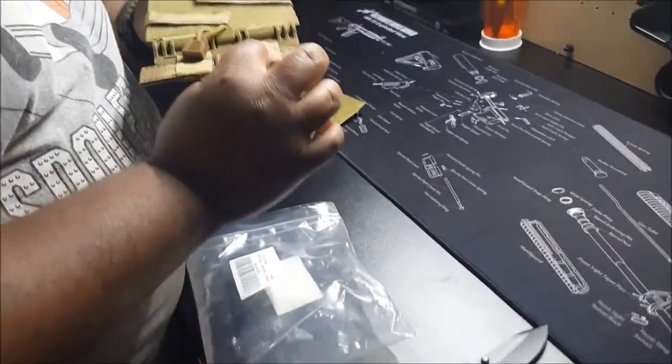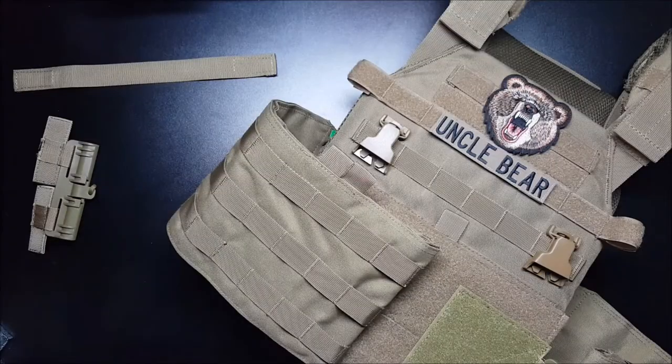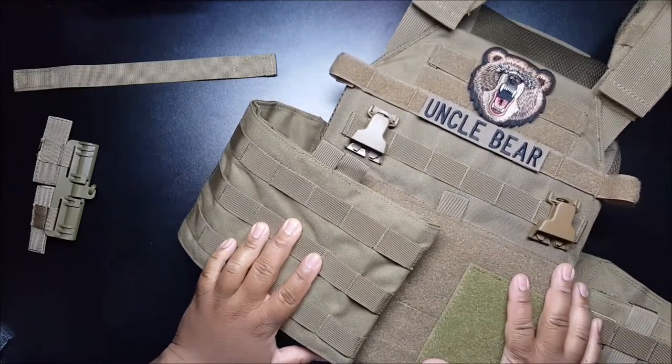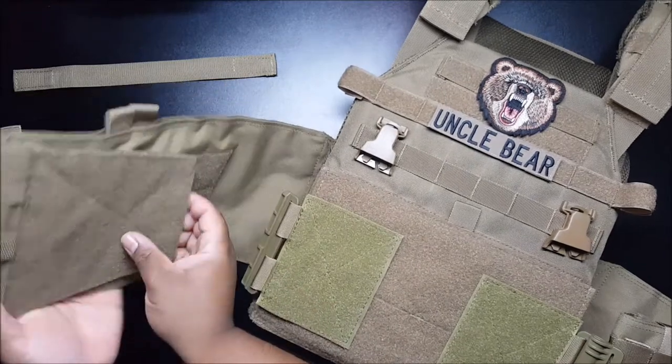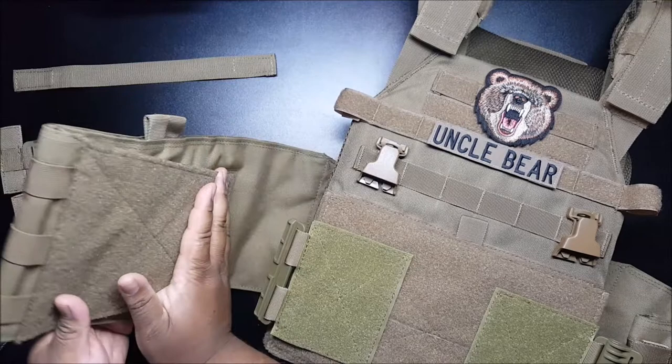So now I'm going to demonstrate how you install that. I already have one installed. First things off, you fold this — if your cummerbund has velcro, you just fold it over.